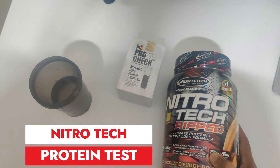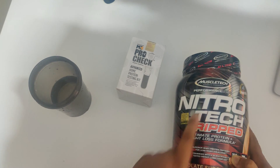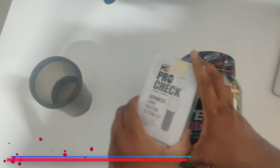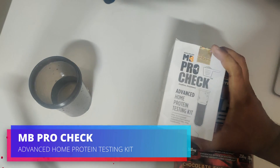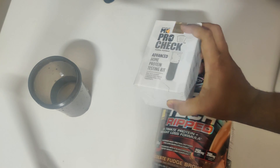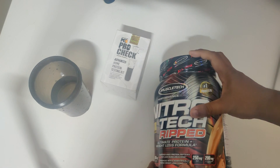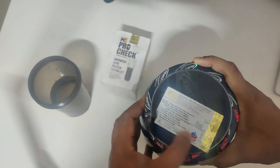Hello everyone! In this video we're going to test the protein powder from MuscleTech Nitro Tech Rapid. I'm going to use the MuscleBlaze protein testing kit to check if this company delivers the actual protein content they claim. I've just bought this from the official website and it's completely sealed from the seller, with the importer seal as well.